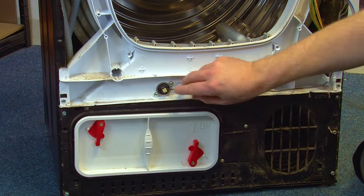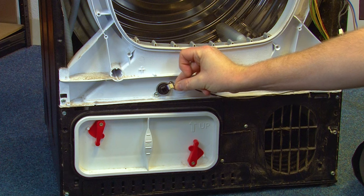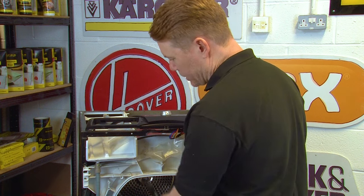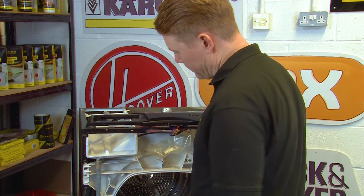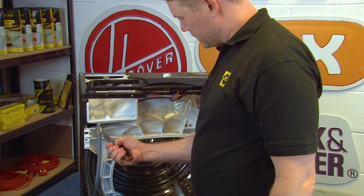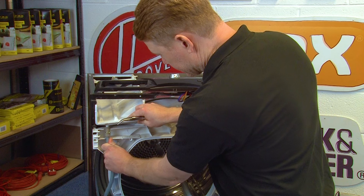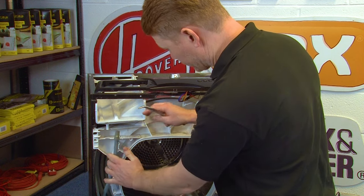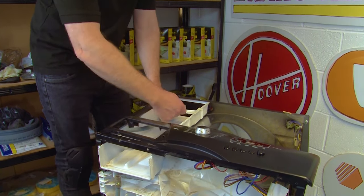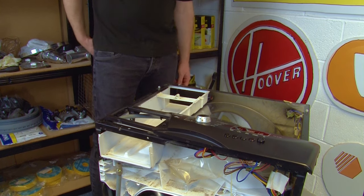With the front panel removed, you can remove the electrical connection to the front NTC. We now need to remove the water container housing — start by taking off the overflow pipe using a pair of pliers to release the clip at the top. Pull down and the hose should simply come off. Then remove the water inlet pipe — just pull that one off. Then undo the two screws at the back using a Phillips head screwdriver.